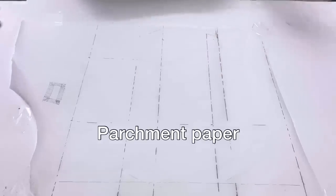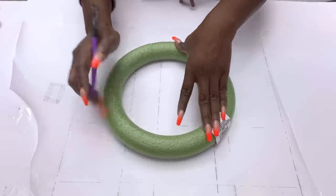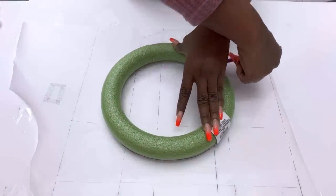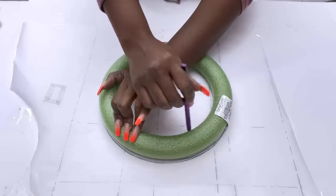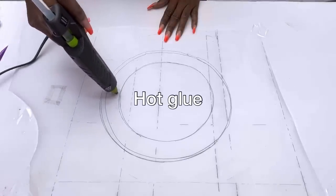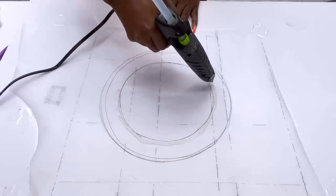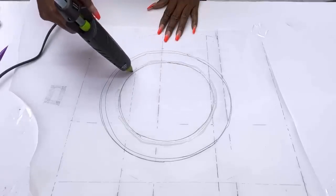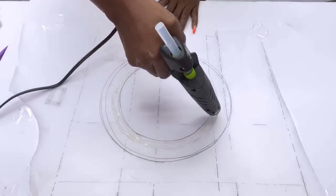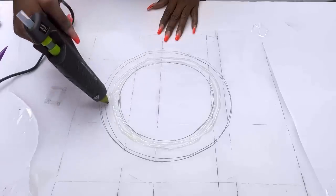I'll be starting off this DIY video with a dollar tree parchment paper and a floral ring. All I'm going to be doing is tracing out the shape of the floral ring on the parchment paper. Then I'm going to use hot glue and draw out lines within the shape, in a way that the lines will look separate but still be together, so that I can have the shape I want and all the lines will stay together.